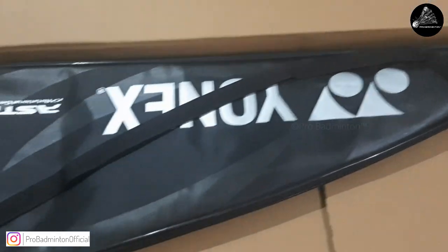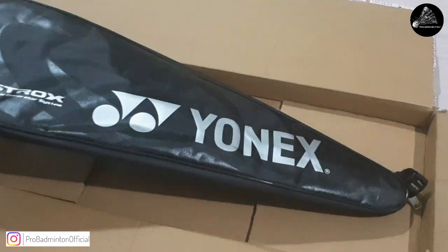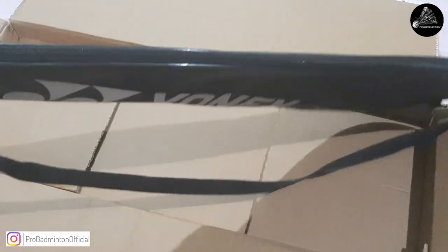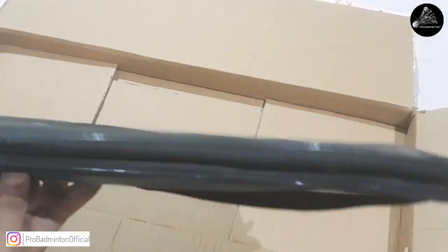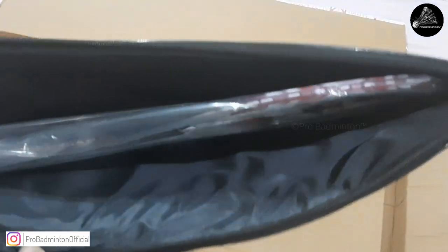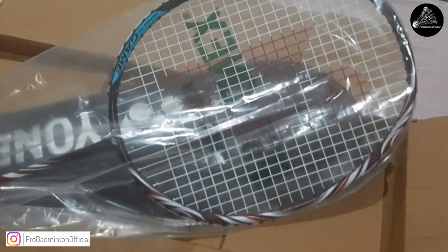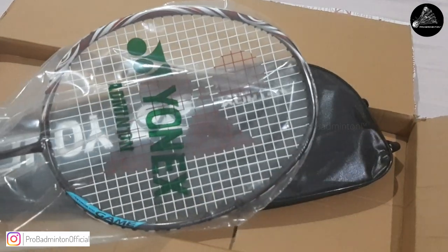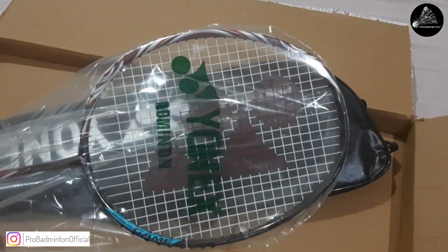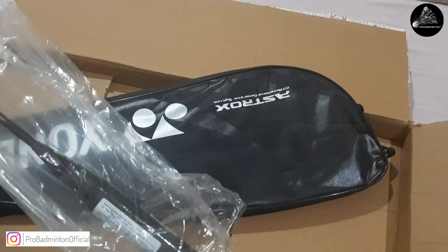There's no surprise there — the racket comes with the Astrox's signature cover bag. Is it really a dark shade? Yes, mixed feelings. Let's remove the plastic cover and have a closer look to see the detailing.